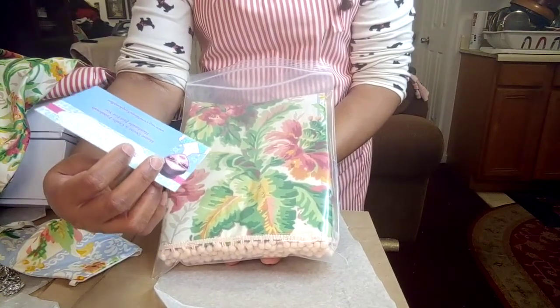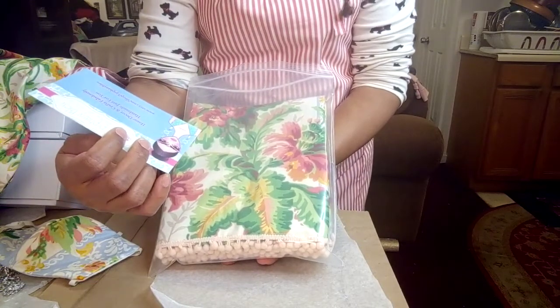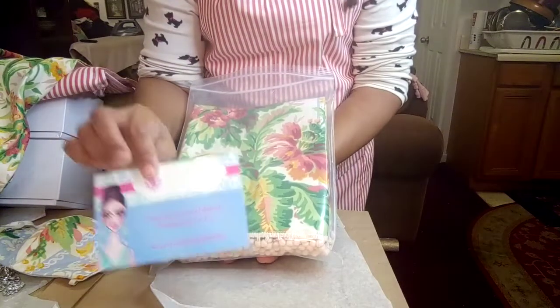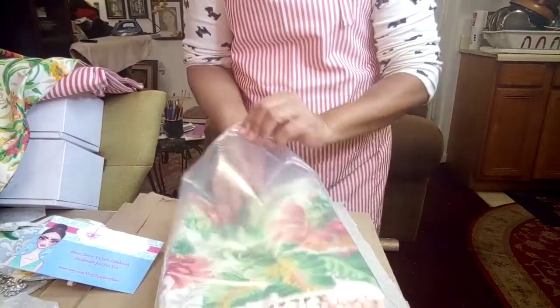The card says 'Home Decor and Crafts — Fabulously Handmade Just for You' and it's got the Etsy website: Etsy.com/shop/EpiphanyBlue. That's how my stuff comes packaged.